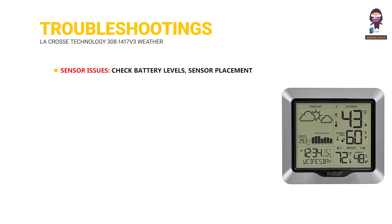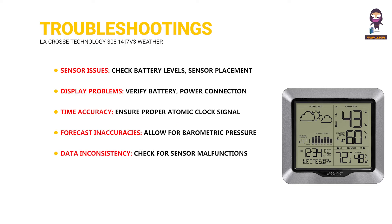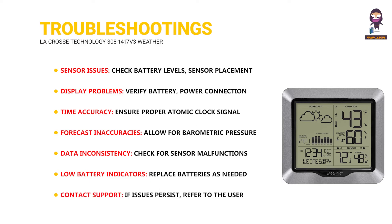Troubleshooting. Sensor issues: check battery levels, sensor placement, and potential obstructions. Display problems: verify battery, power connection, and display clarity. Time accuracy: ensure proper atomic clock signal reception and time zone setting. Forecast inaccuracies: allow for barometric pressure calibration and consider external weather conditions. Data inconsistency: check for sensor malfunctions and interference. Low battery indicators: replace batteries as needed for optimal performance. Contact support — if issues persist, refer to the user manual or contact LA Cross Technology.